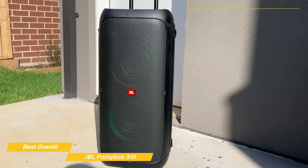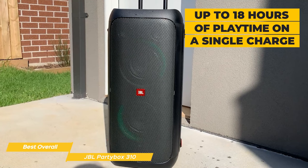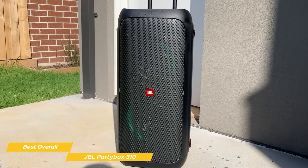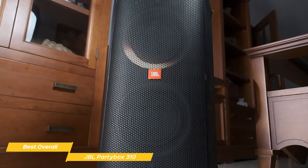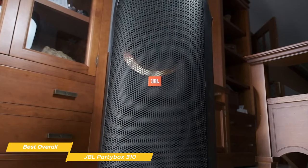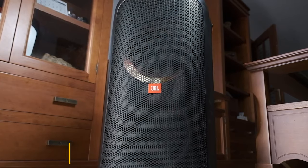The PartyBox 310 has a long battery life with up to 18 hours of playtime on a single charge — that's plenty of time for a full day of music and fun without worrying about your speaker dying in the middle of the party. All in all, the JBL PartyBox 310 is the best overall bass speaker, in my opinion. It delivers outstanding sound quality, versatility, and durability, making it perfect for parties, events, and outdoor gatherings.